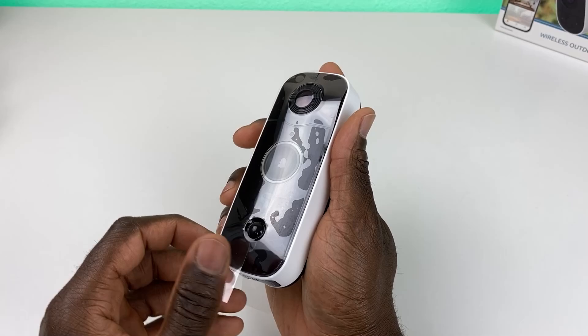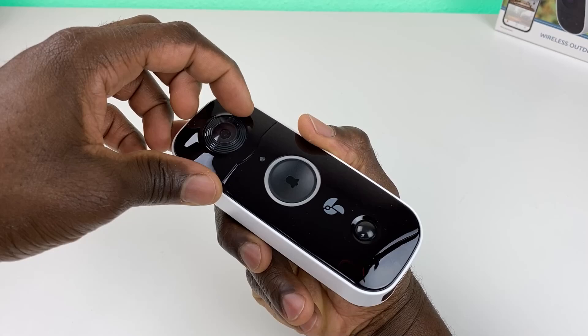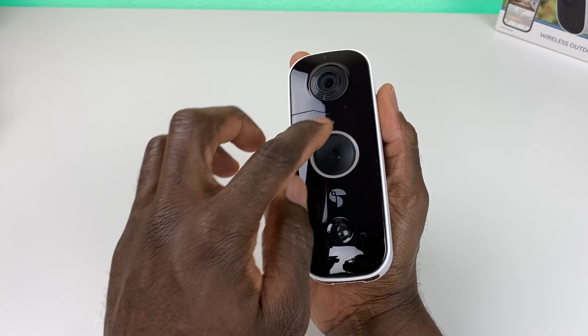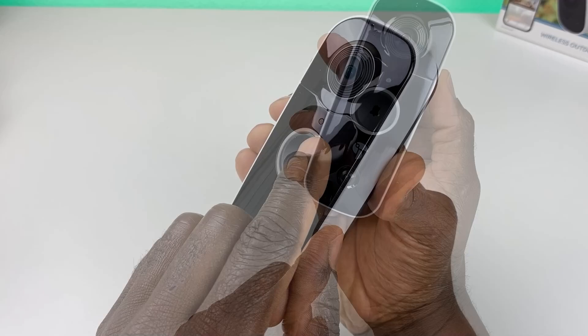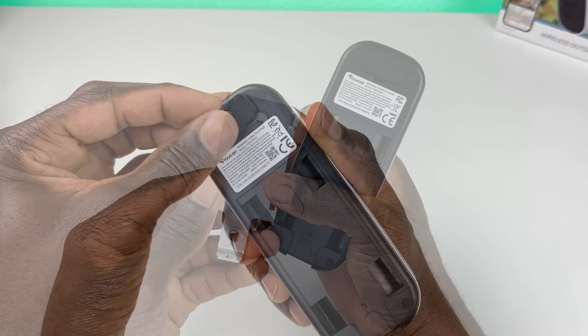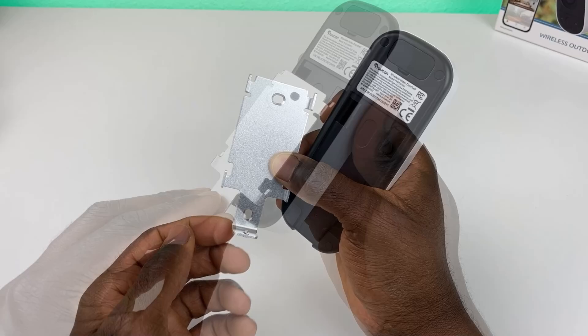Here's the camera up top. We have an LED indicator right there, and the doorbell button has a light around it that illuminates based on the system's current state. It also has an IR blaster, a speaker on the bottom, and if you look closely, there's a microphone as well. On the back you have a charging port, a reset pinhole, and a set button.